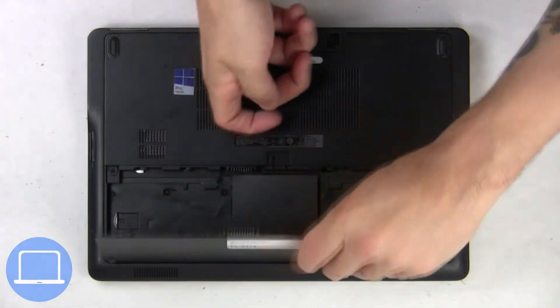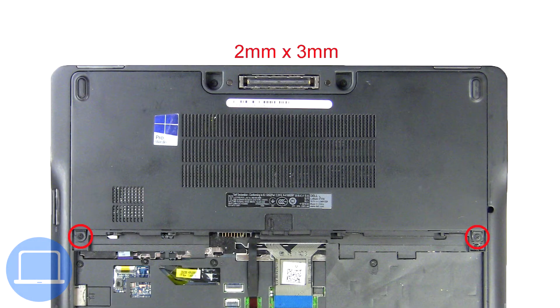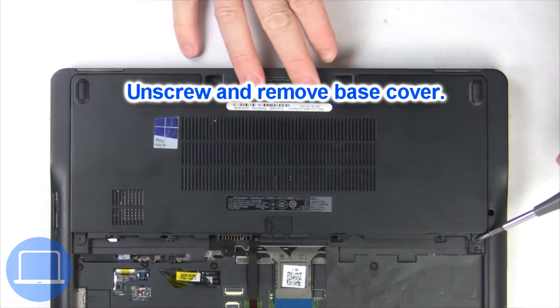locking mechanism and remove the battery. Now unscrew and remove the base cover.